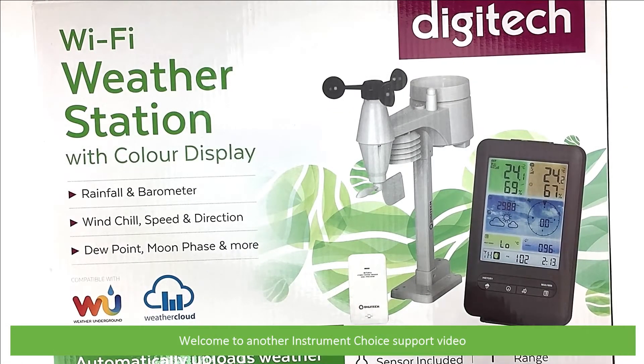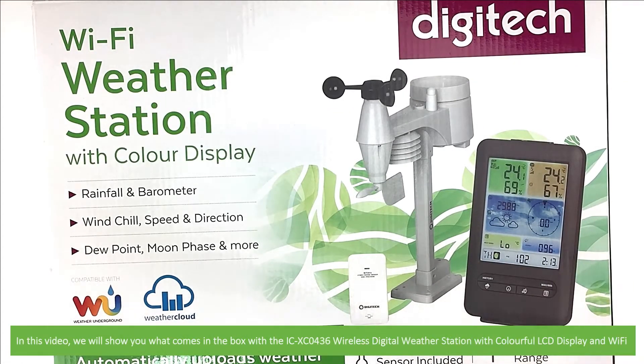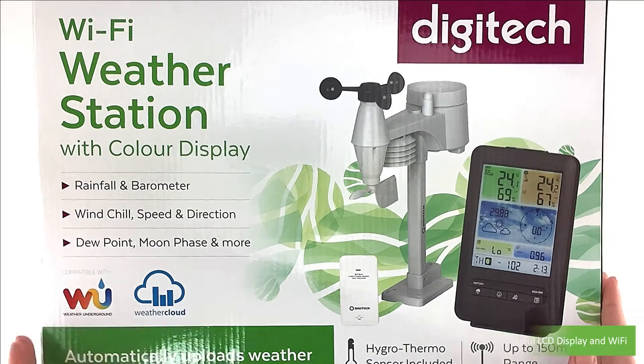Hi and welcome to another Instrument Choice support video. In this video we'll show you what comes in the box with the ICXC0436 wireless digital weather station with colourable LCD display and Wi-Fi.